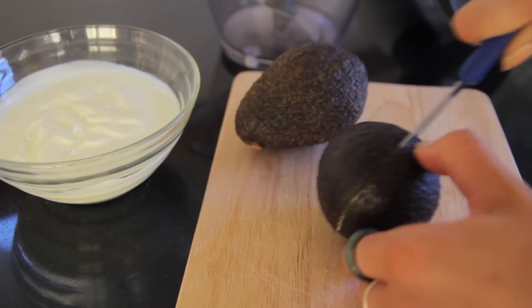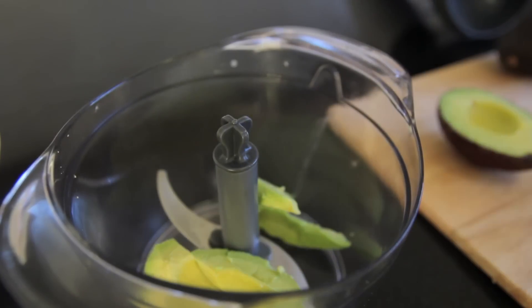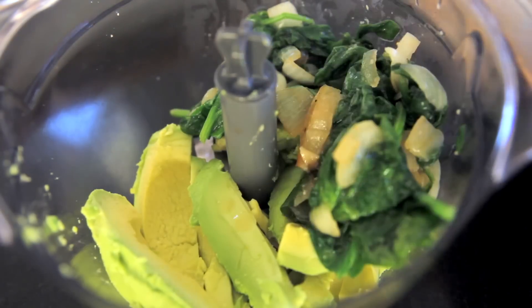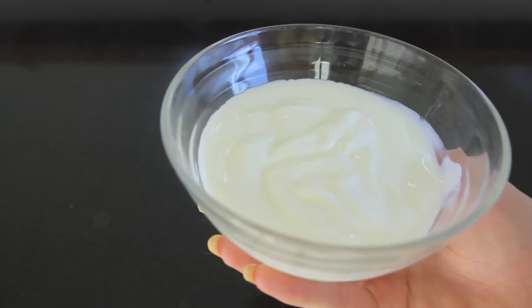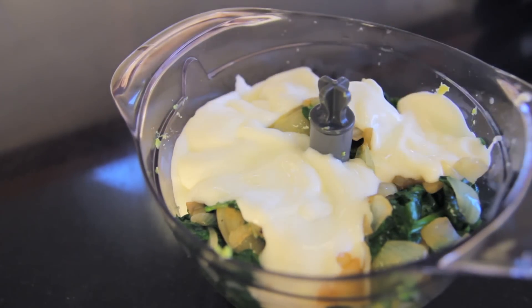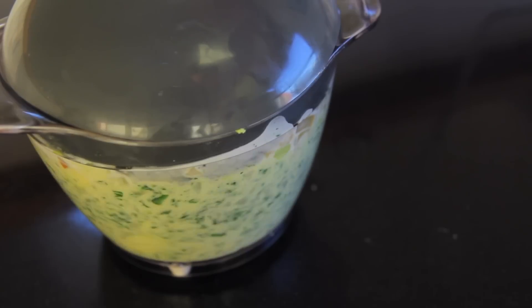Then you want to grab a blender and add some avocado to that. I use two avocados — slice them open, put them into the blender — and then I pour in my spinach mixture and add my yogurt, so about a cup of yogurt is good. You could completely leave it out and add additional avocado if you wanted to, or any kind of alternative, and then just blend it up.